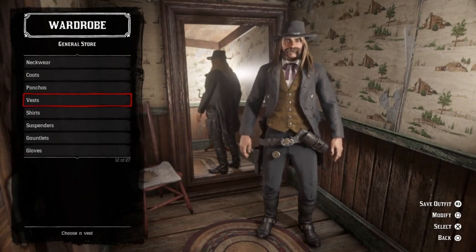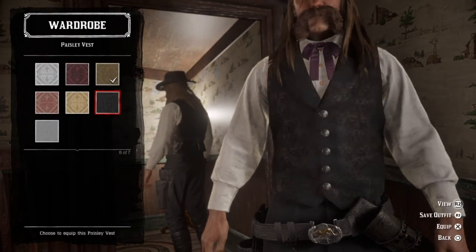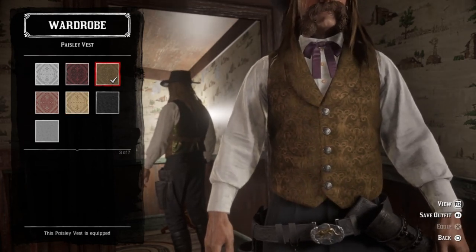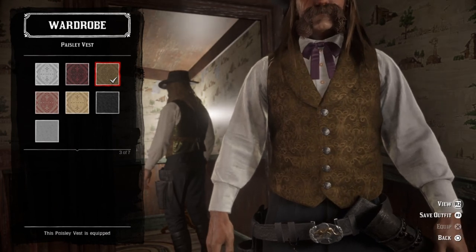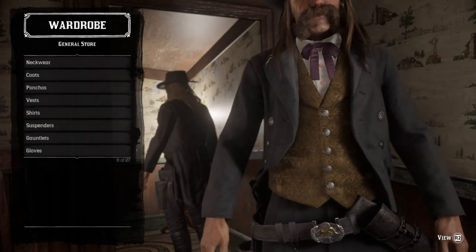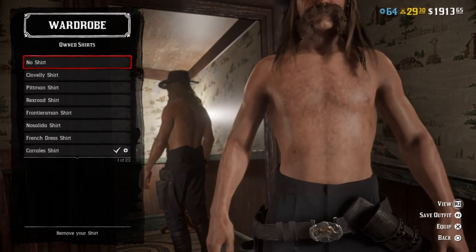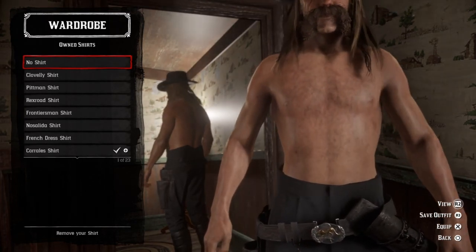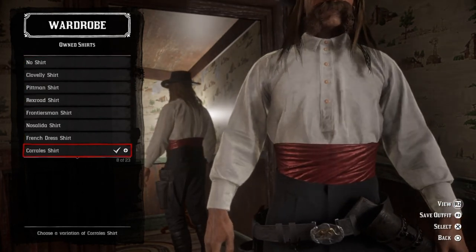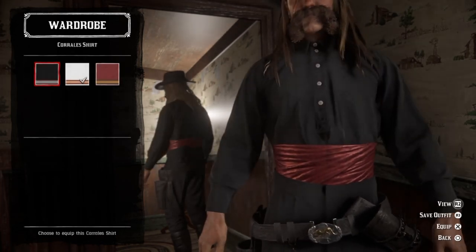But moving on, no ponchos. For vests, you're gonna want to go with the paisley vest. There are a couple of colors you can go with — you could go with this kind of green-gold type color or you can go with the brighter one. I went with the darker one because that's what it looks like in the picture. For the shirt, he's wearing a sash in the picture, which I wish we could have as a gun belt. But we can't, so I just went with the Corrales shirt, which does have a sash and looks pretty similar to the kind of shirts he actually did wear.